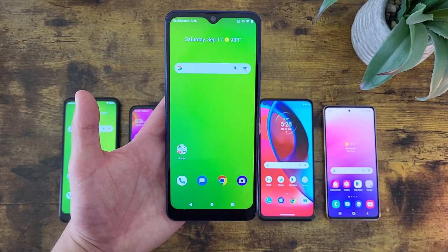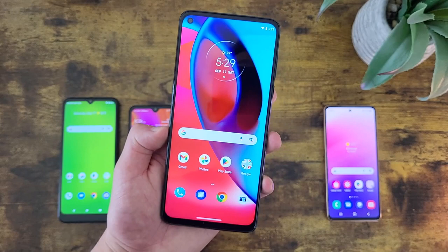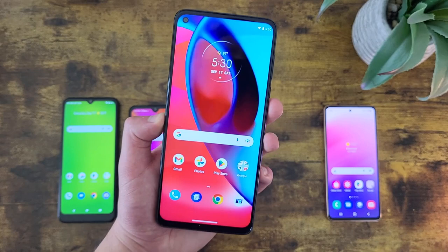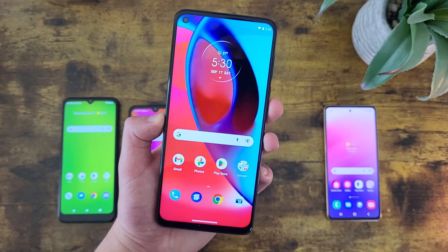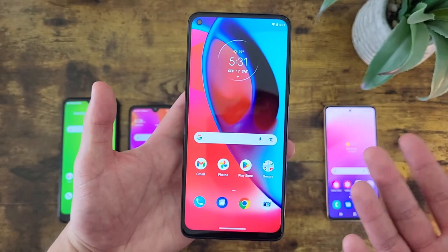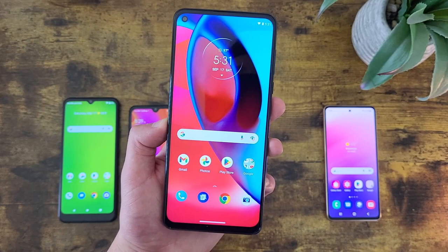Up next we got the Motorola Moto G Stylus 5G 2021. I do think the 2022 version is also on Cricket now, but since it's been out for a while the 2021 model is so much less expensive, and for what it offers at its current price I feel like the Moto G Stylus 5G 2021 is a better value. With this phone we're getting a 6.8-inch IPS LCD display with a resolution of 1080p, a PPI of 386, and an aspect ratio of 20 by 9. I really have no complaints about this display — we got 1080p, it's really large, and everything looks really good. Whether you're watching videos, playing games, looking up photos, or even just reading, this phone is going to be great for all of it. For storage, this phone has 128 gigabytes of internal storage with microSD card expansion — a great amount of storage, and for most people 128 gigabytes is really all you're going to need.